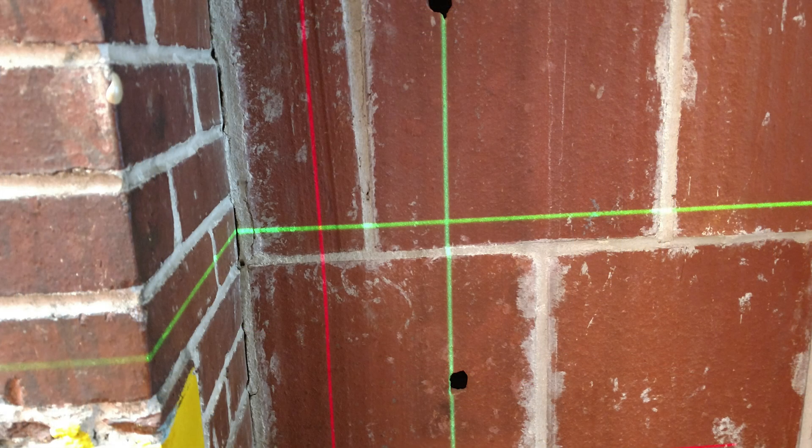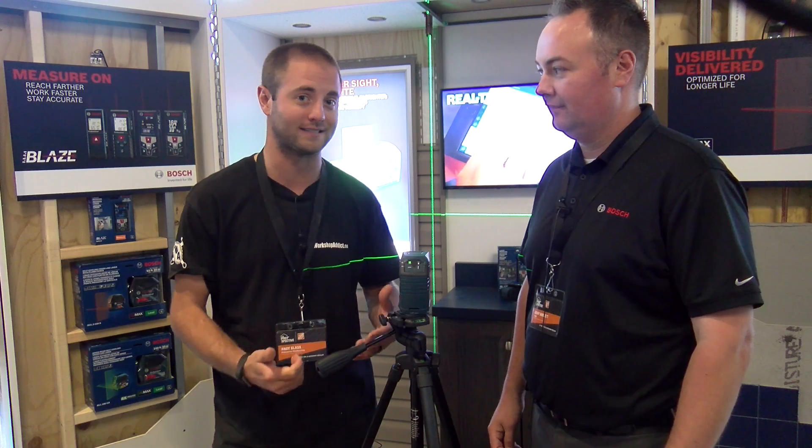The GLL-100G green crossline laser is out now. Jerry, thanks for your time. Thanks Bosch. Thanks Home Depot.